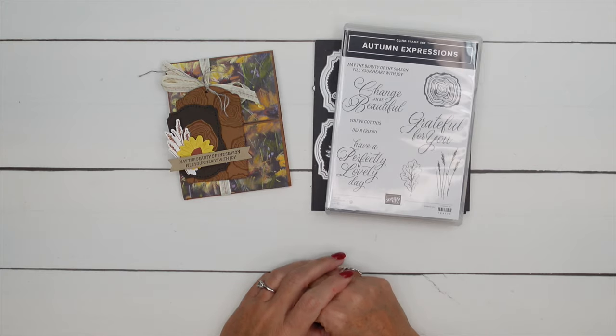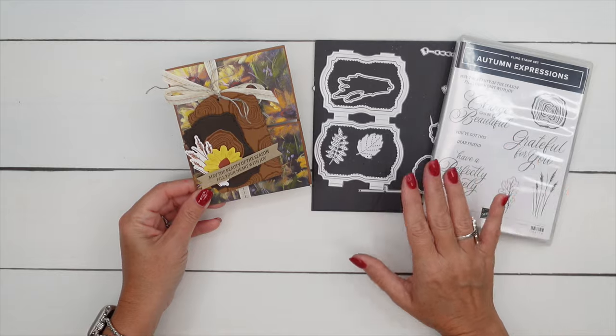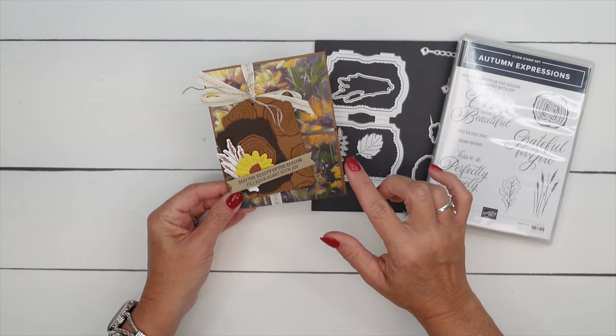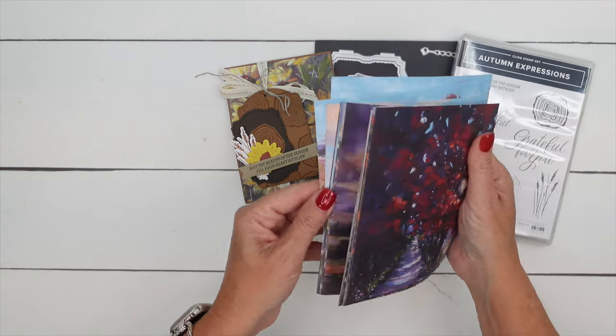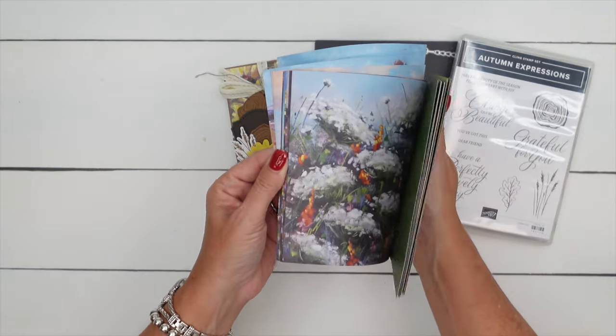Hey everybody, Erica Sirwin here from Pinkbucker Designs. I've got a fun card for you using the Autumn Expressions Bundle. I'm also using this paper called Splendid Autumn — it has some beautiful prints, but my favorite is the sunflower. So we're going to make this sunflower card.